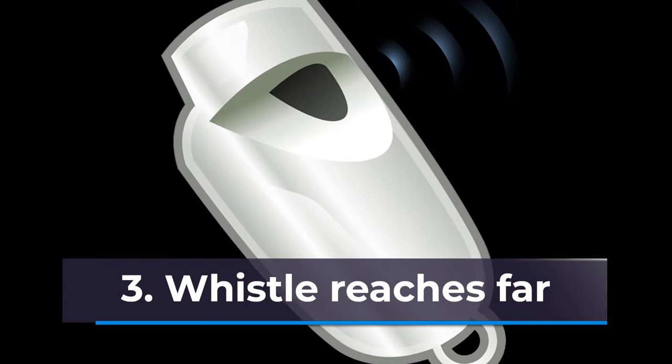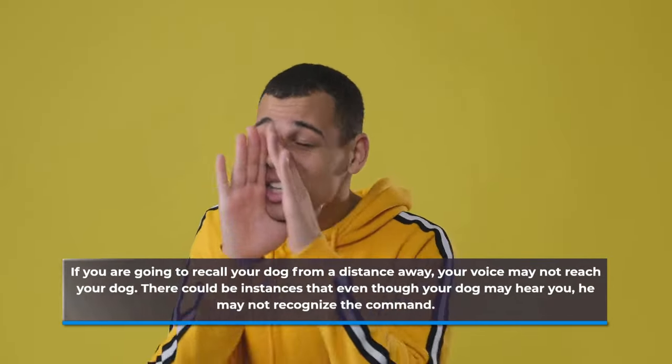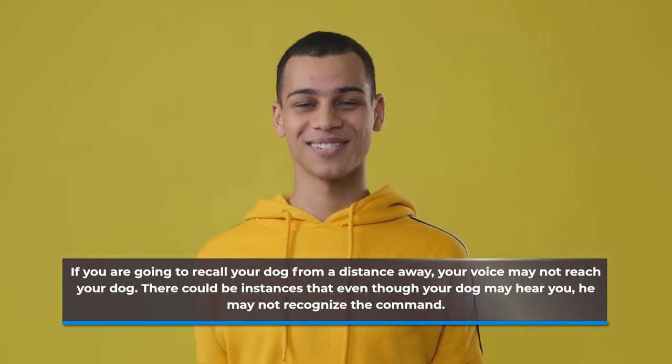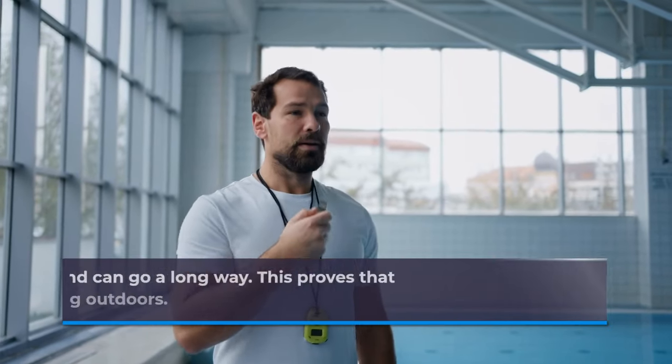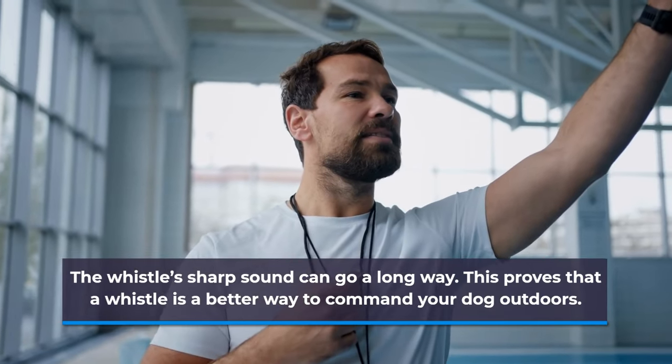Number three: whistle reaches far. If you are going to recall your dog from a distance away, your voice may not reach your dog. There could be instances that even though your dog may hear you, he may not recognize the command. The whistle's sharp sound can go a long way, which proves that a whistle is a better way to command your dog outdoors.